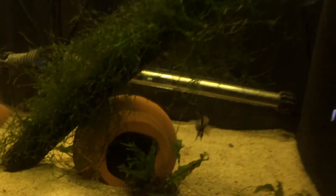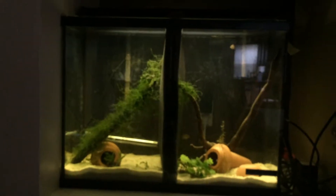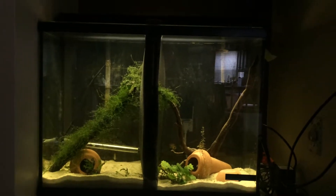Hopefully these guys will breed for me. I got a divider in the tank, and I'm going to put more plants in here over time — just kind of see how it goes.